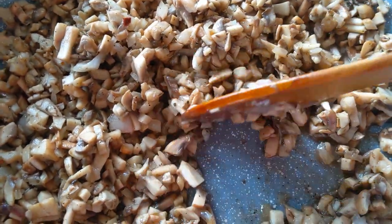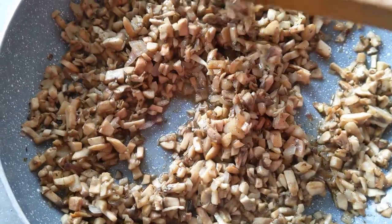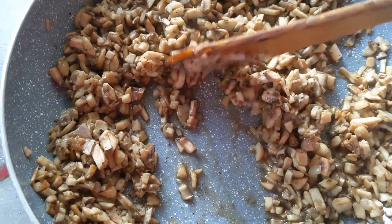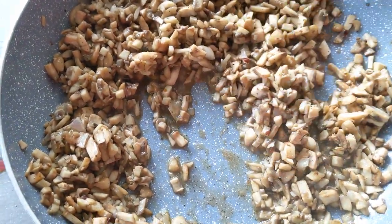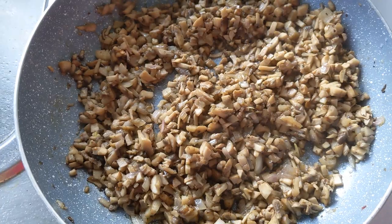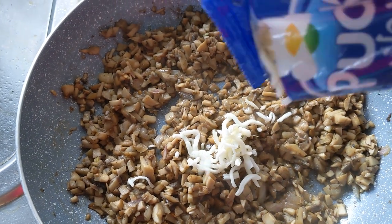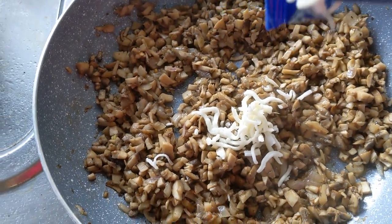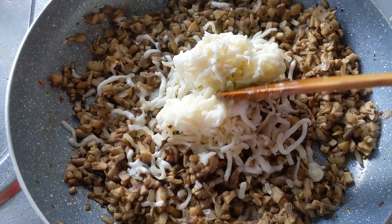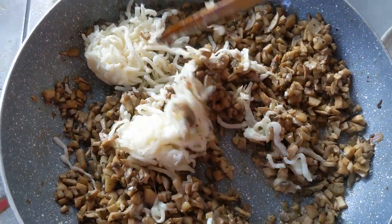After a couple of minutes you'll notice the mushrooms release a little water or moisture — that happens once you add salt. If they release too much water, crank up the heat a little. Once you start seeing the water releasing, add in your shredded cheese. I've used shredded mozzarella because it's easier, but cubed cheese works too — any cheese that melts well and that you enjoy.